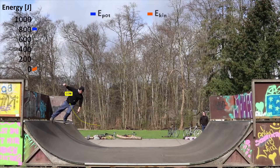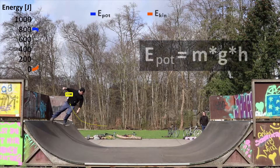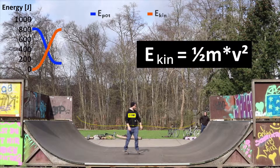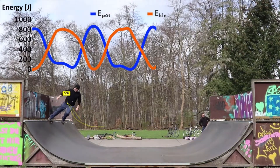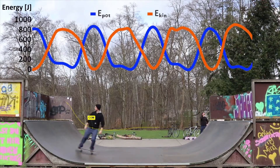Before Lasse drops into the halfpipe, he has a certain amount of potential energy. This energy is calculated from his mass, the height of his center of mass, and the gravitational acceleration. As you can see, it mainly depends on the height of Lasse. When he moves down the ramp, this potential energy is transferred into kinetic energy, or movement energy, which is calculated from his mass and the velocity. There is a principle called the conservation of energy that states that the total energy of a system stays the same as long as no external forces interact with the system.